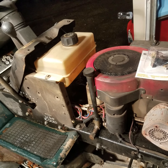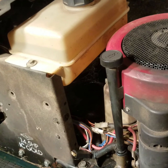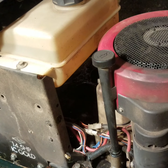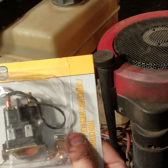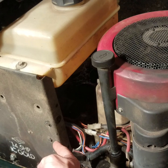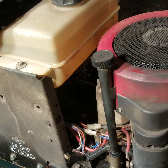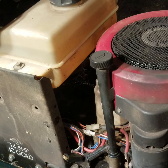Hey, what's going on guys? If you've got a Craftsman, Briggs & Stratton, or MTD with a bad starter solenoid, in this video I'm going to show you how to get in behind there and replace it. First off, to make the job easy on you, remove the gas tank.